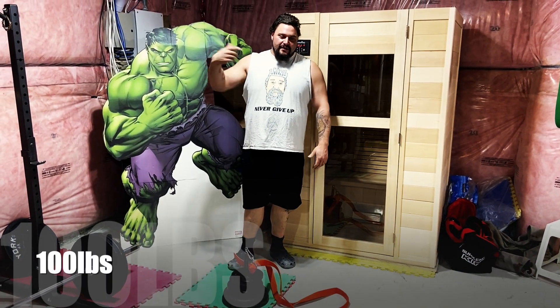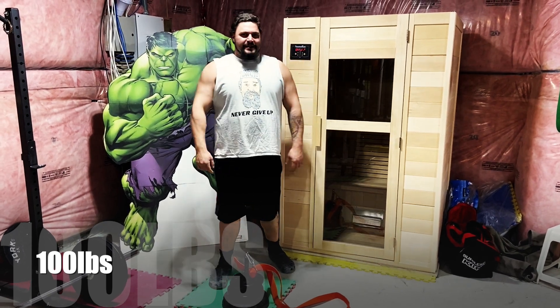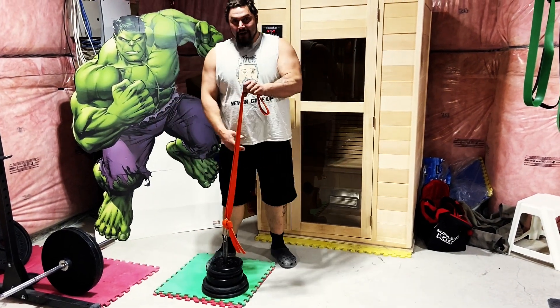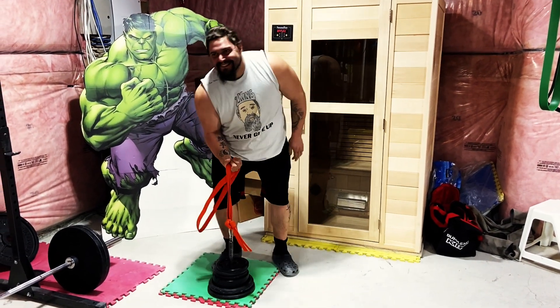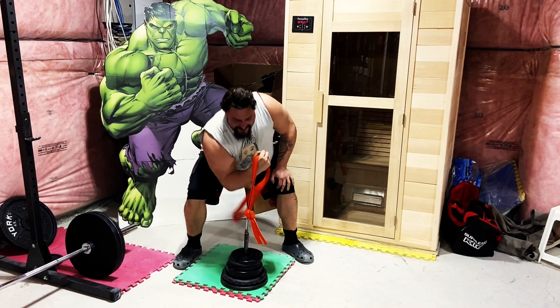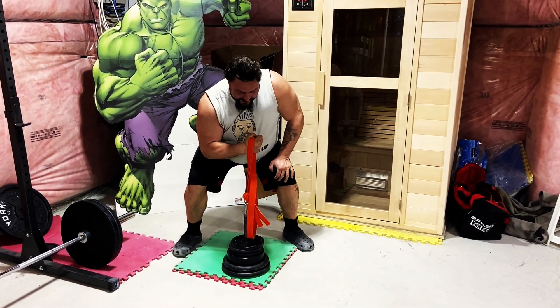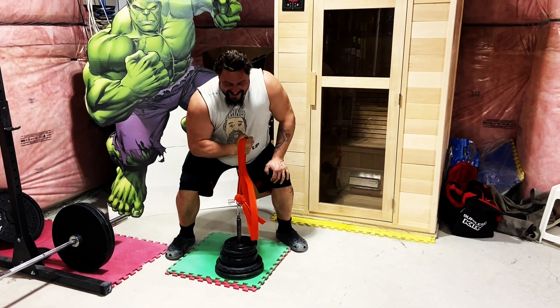I guess Rob Vigget weighed his karate belt and everything. Apparently he doesn't do any drugs — just drinks. And got robbed trying to buy D-Ball. Rob got robbed trying to buy D-Ball but he never did it. Hashtag bullshit.